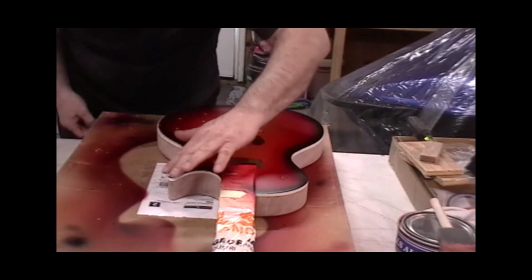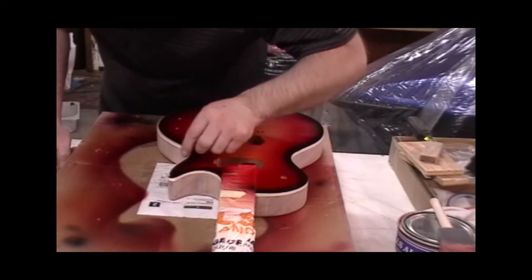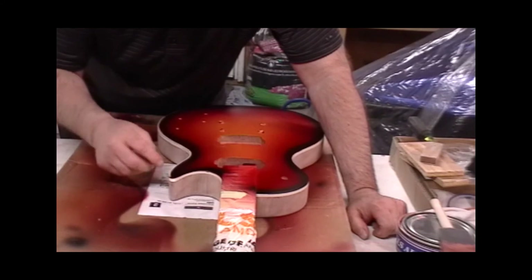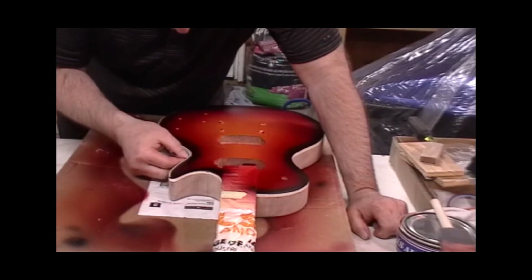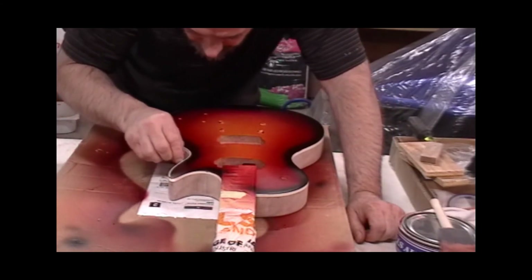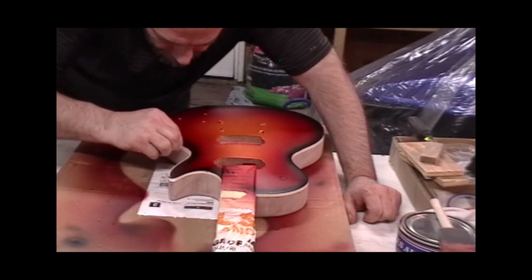It's kind of neat because underneath the edge of the binding it gives it a little more texture. There's a faint yellow because you keep adding layers and it builds up higher than the binding, so I can see a tiny yellow stripe — you've got to get right up to it to see it, but it looks pretty neat. Sometimes the things that look the best are the things that happen by accident.